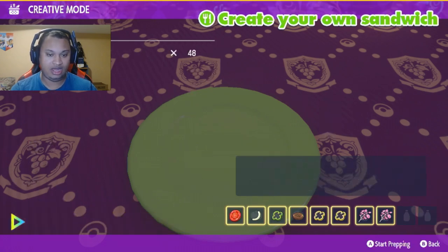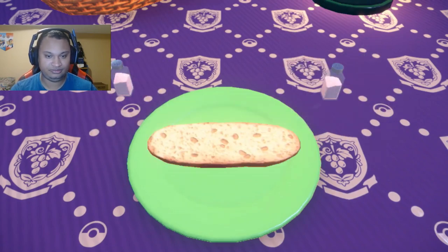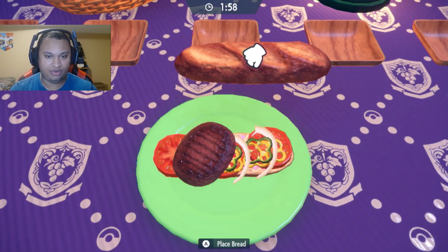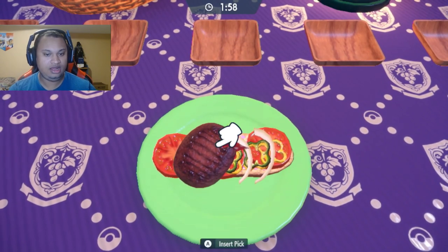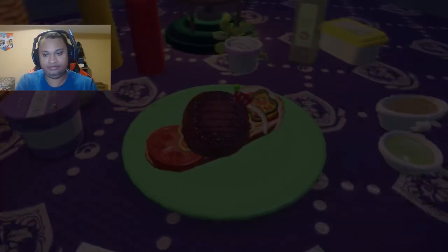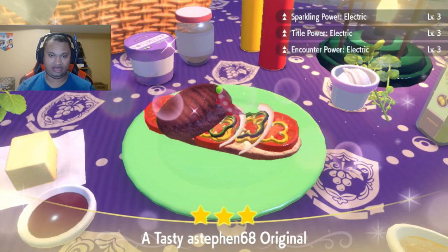Then we're gonna put our two herbs in here, and now we're just gonna make the sandwich. You don't need the bread for it because it just screws up the sandwich anyway for the boost.